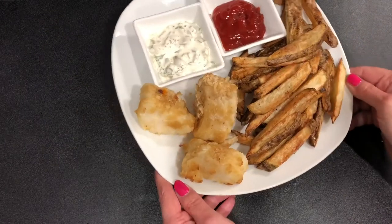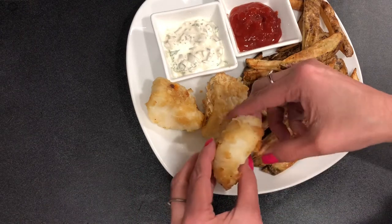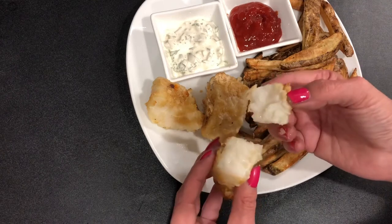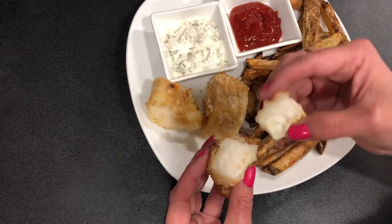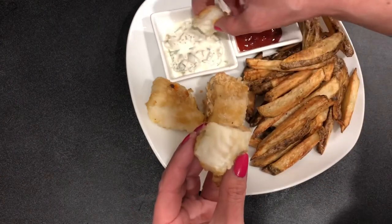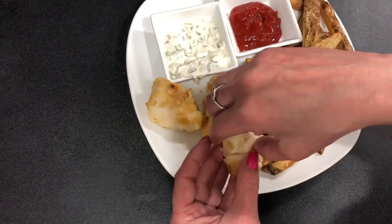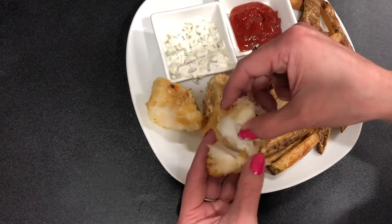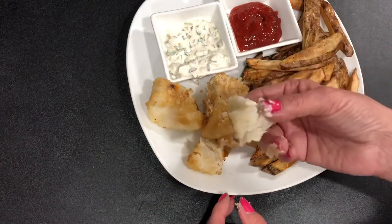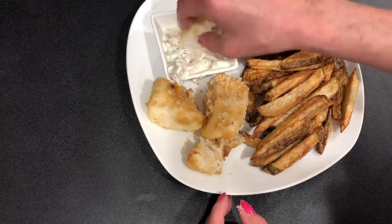Oh my gosh, so good! Got to try out our cod. Look at that — it's just so beautiful. Let me crack it open so you can see all the flakiness going on in there. My camera just does not do it justice because this is cooked to perfection — only 12 minutes. And that tartar sauce has such a beautiful tang to it. This is like totally restaurant quality. This is so good. We'll definitely be making this many, many times — just delicious.